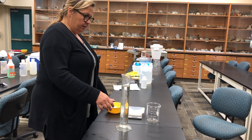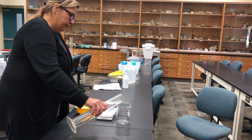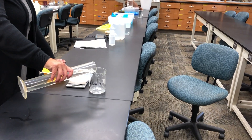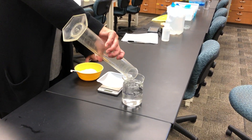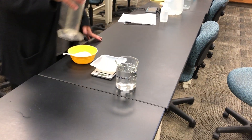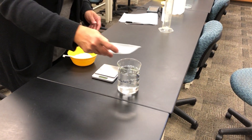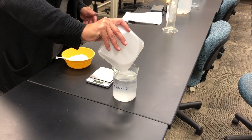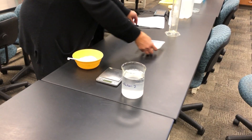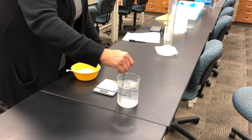We're adding 487.5 milliliters of water to a beaker, then adding our salt. We'll tap to make sure all the salt has been transferred, and then go ahead and mix that.